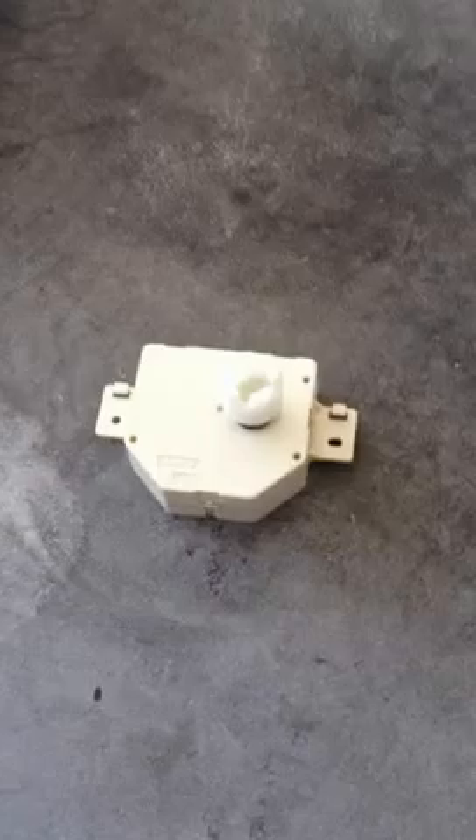I'm going to be opening the paper lift motor that I have taken out of a copy machine. Basically it's a cassette paper lift motor.